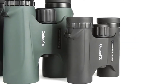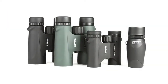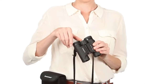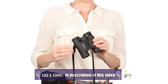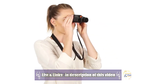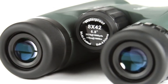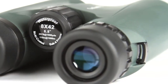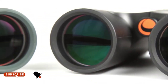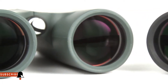Be ready for your next outdoor adventure with Outland X binoculars from Celestron. These easy-to-use binoculars are great for beginners. Twist-up eye cups ensure correct positioning of the eye with or without glasses, while an ergonomic housing makes Outland X easy to grip even with gloves on. A large, smooth focus wheel helps you bring subjects into view quickly. Outland X binoculars offer advanced features like fully multi-coated optics and BAK4 prisms for increased light transmission and brighter images.